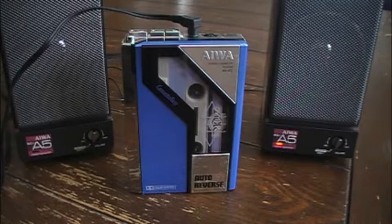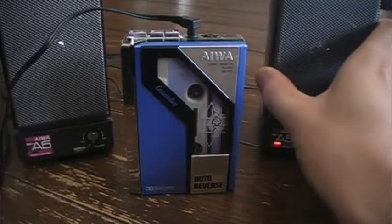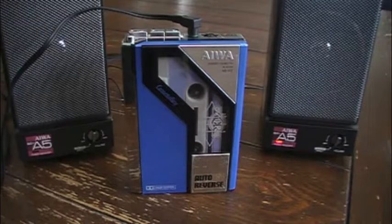Rarely find these on eBay, let alone a local thrift store, and you can't beat that price either. I think I still have the sticker on this thing — yep, $5.99. And they're in really good condition; there's no battery leakage. The foam inside the battery compartment is still almost brand new, so I don't even know if these were used.